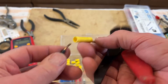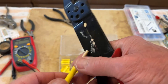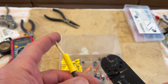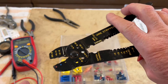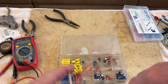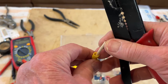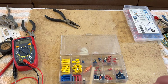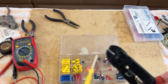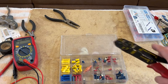These are fairly easy to use. I've stripped my wires a little bit — there are barriers so you can't push them all the way in. Then all you have to do is squeeze them with the tool; it has yellow, blue, and red for whatever gauge you're using. I don't particularly like these because it's difficult to squeeze them, but they do work.